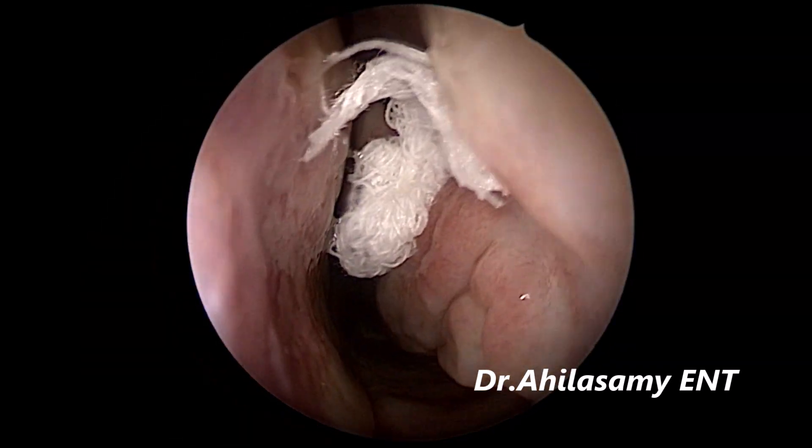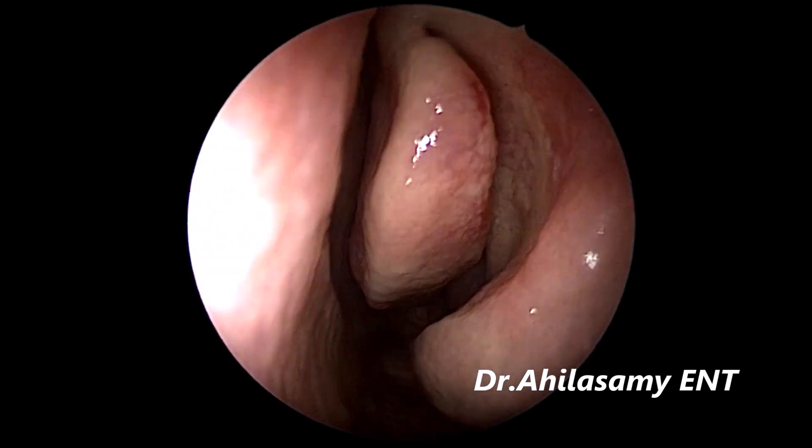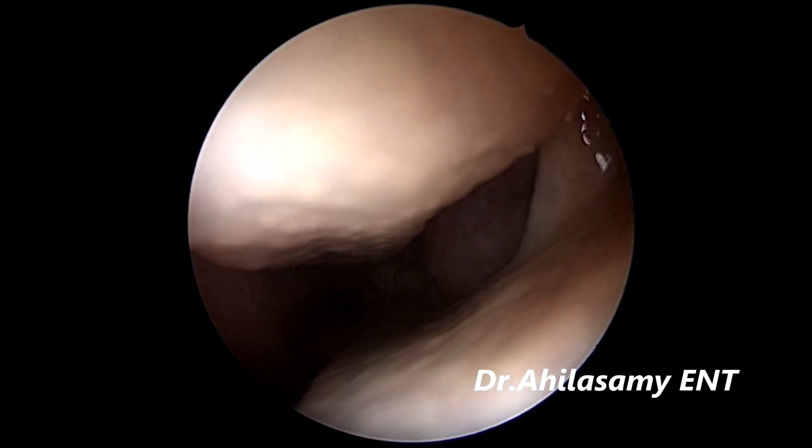On both sides packing, there is a high septal deviation on both sides, mainly on the right side. I am not going to correct it. After good decongestion, you get a good space.